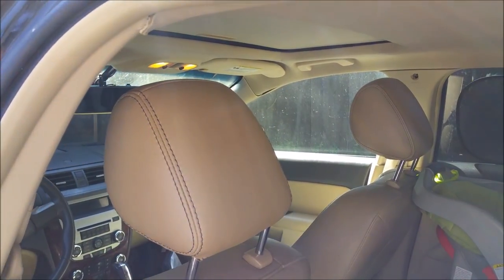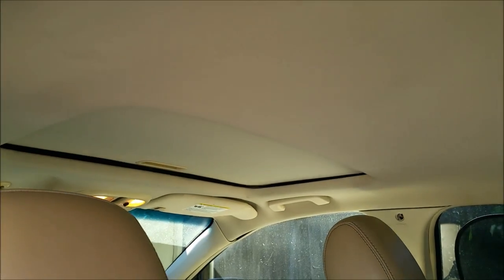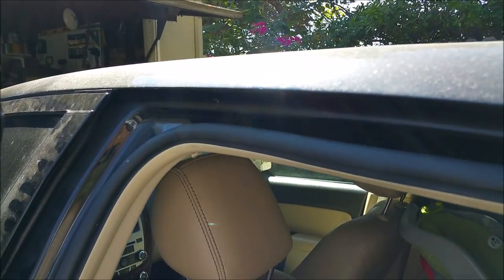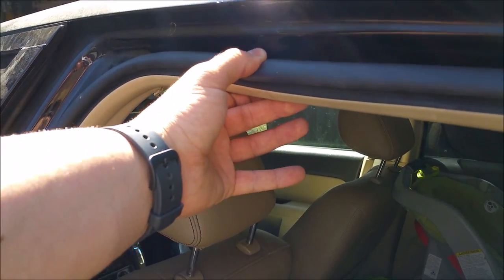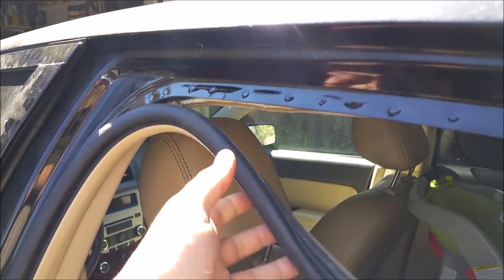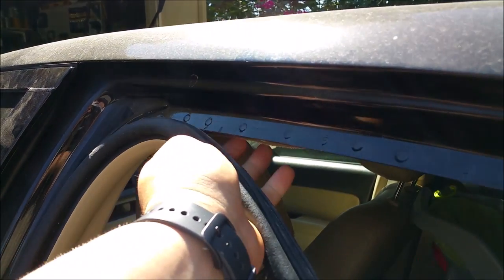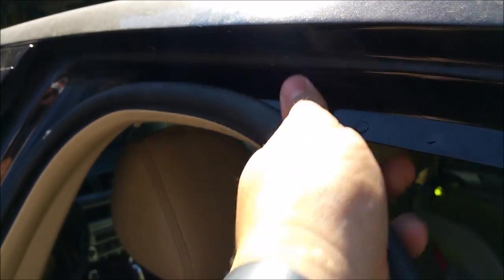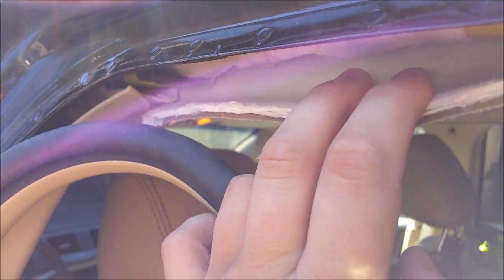The first thing we want to do is get an idea of where we want to mount it. I have a sunroof, so that's probably where my main access point is going to be. If you don't have a sunroof, you'll have to pull your weatherstripping away — just slide it down, and to put it back you just line up your groove and pop it in place.